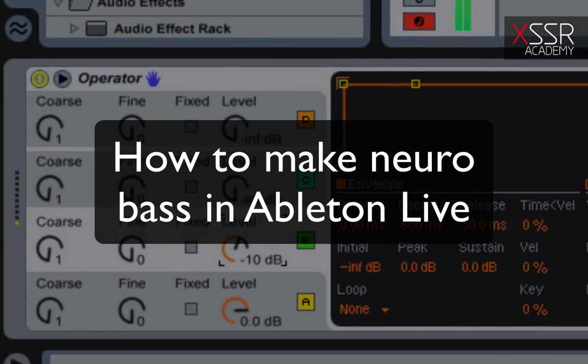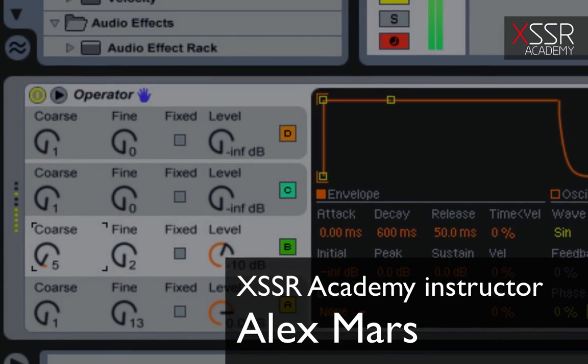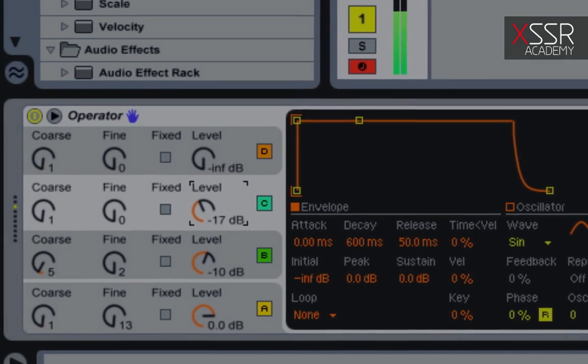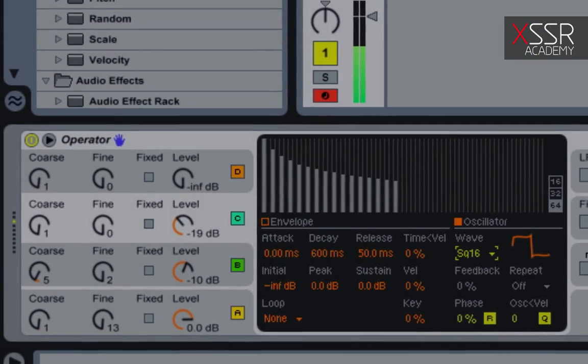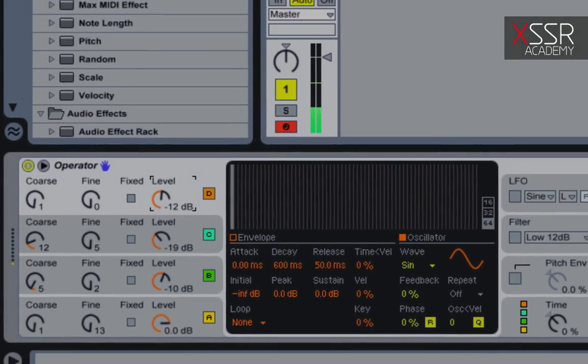How to make Nero bass in Ableton Live. Hi, my name is Maz. Once a very long time ago I listened to tracks from Noisy and was stunned by this sound. I called it a long growling bass, and a bit later I learned that it's called a Nero funk bass line.